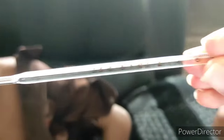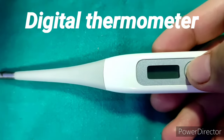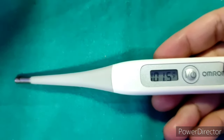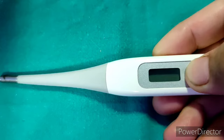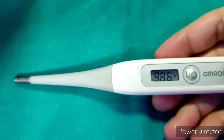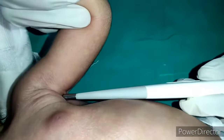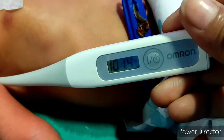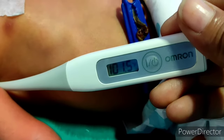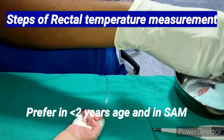Nowadays, instead of a mercury thermometer, we usually use a digital thermometer. When you press the button, there is a beep sound — this is a functional check. For the next three seconds, it will show the last recorded temperature, and again there will be a beep sound indicating it is ready to use. I am now putting this thermometer into the apex of the axilla of a newborn. When the temperature is recorded, there will be another beep sound. The reading is 101.5.